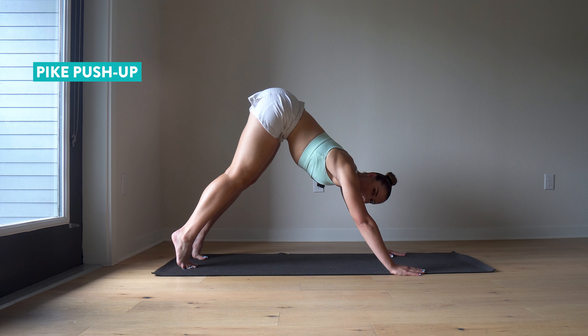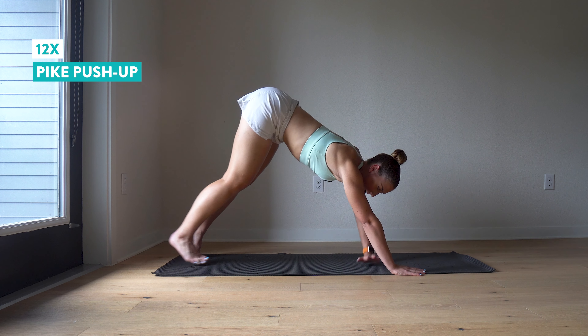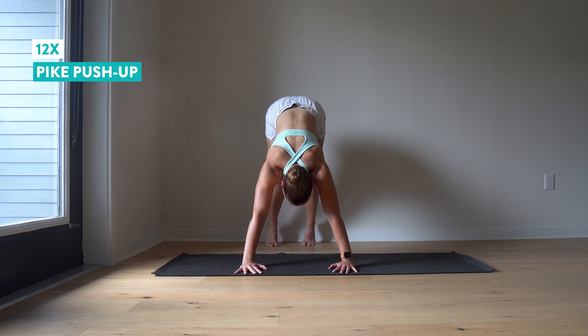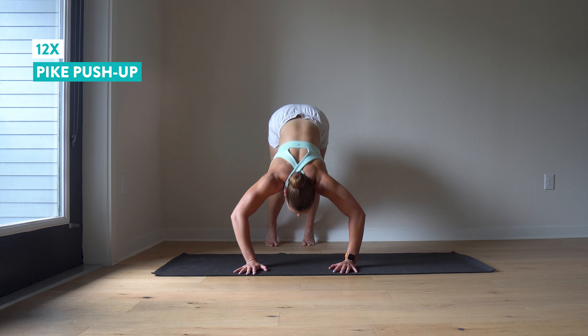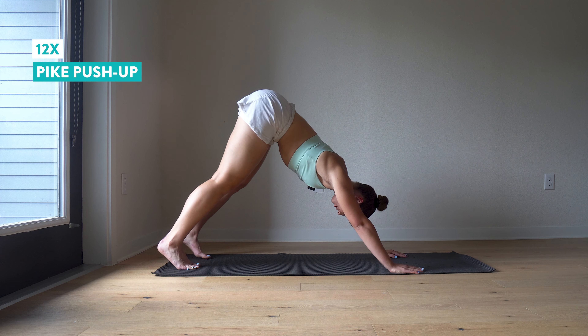It's okay to bend your knees a little if that helps you be more comfortable, but you want your weight to go more forward over those hands. My hands are going to be just a little wider than my shoulders, and look straight down at your mat below you. You're going to come down into a push-up, thinking about tapping your forehead to the floor and then pushing right back up. We're going to do that 12 times.